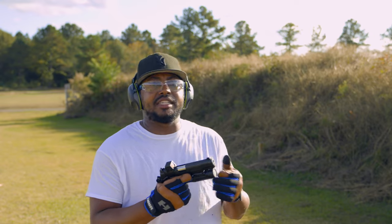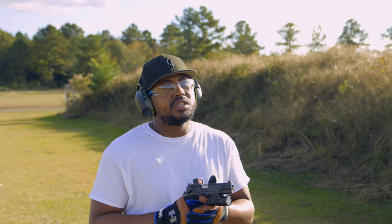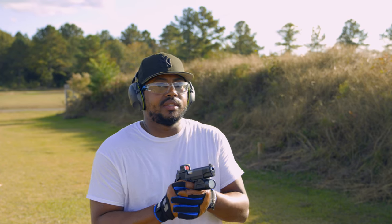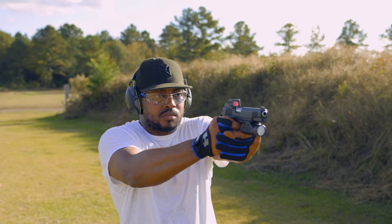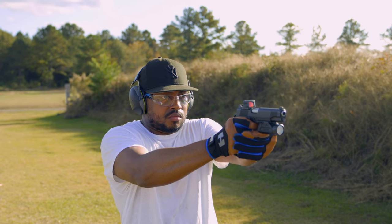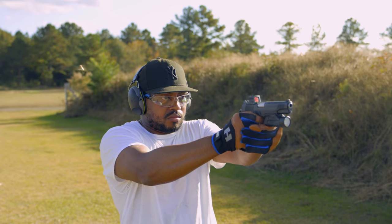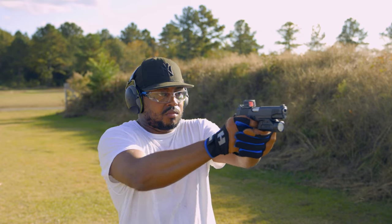It's just getting smoother and smoother. I zeroed this to 15 yards, so let's see what she does. She doesn't like to accommodate that gloved hand in there too much, but I think we can work with it. That plate is very hard to knock down with full power nine in here.